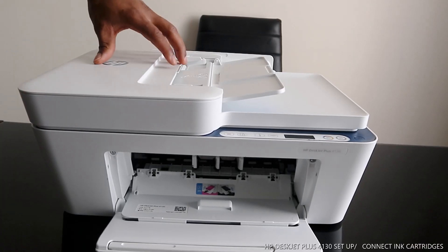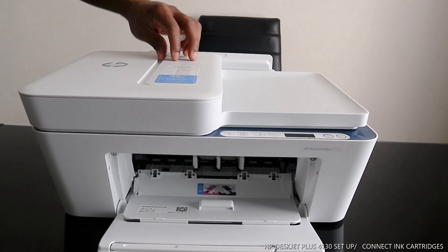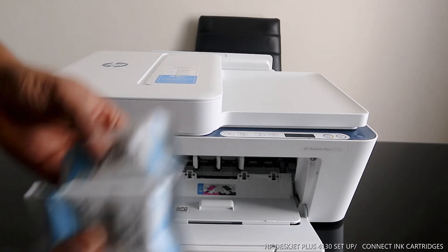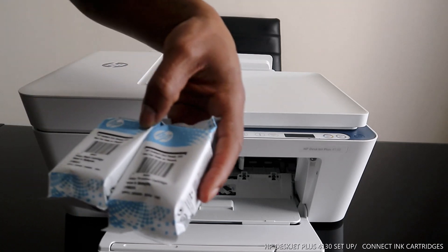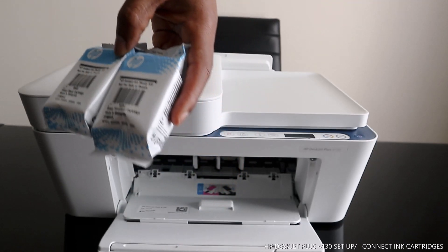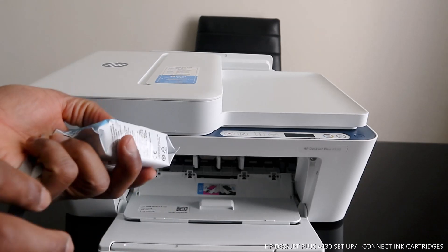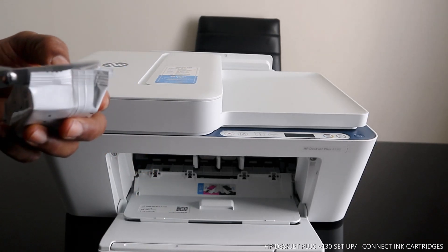Hey guys, greetings! Welcome to Vinyl TV. This is the HP DeskJet Plus 4130. We are going to connect the ink cartridges for this printer — it uses 305 instant ink cartridges, and this is what we are going to install.